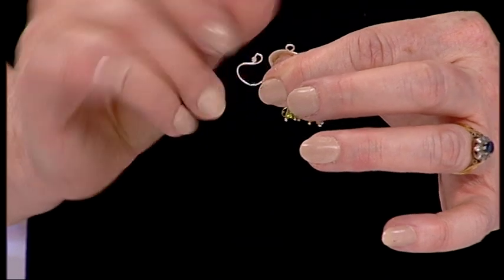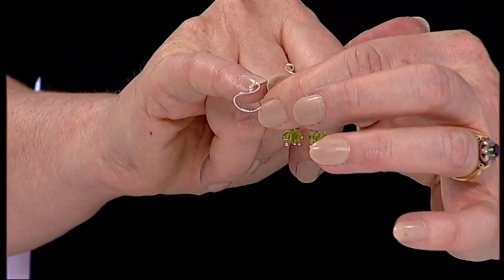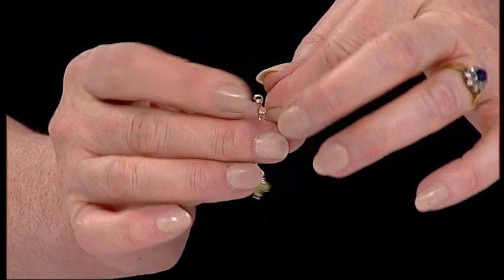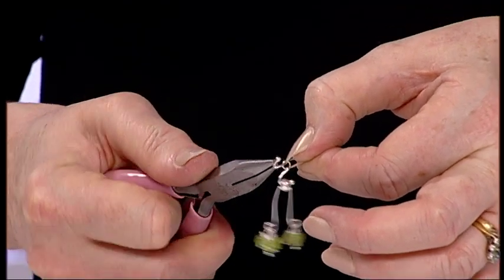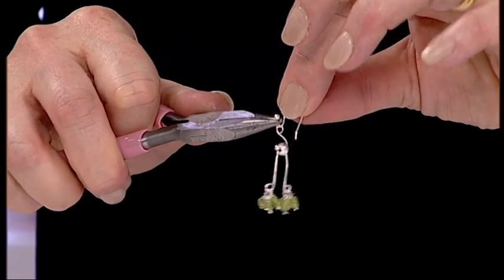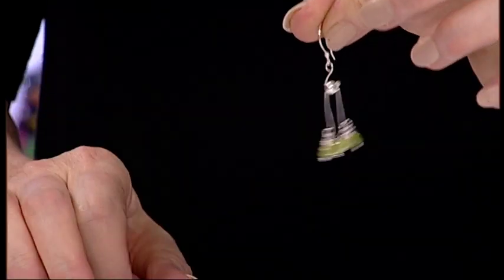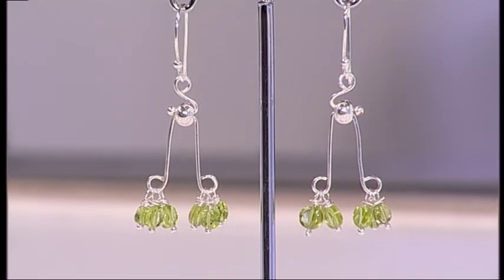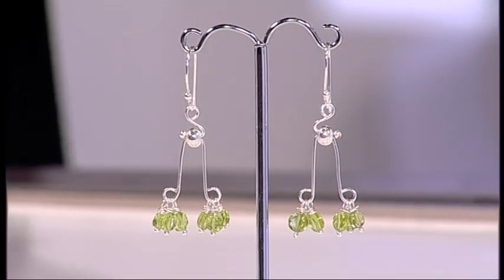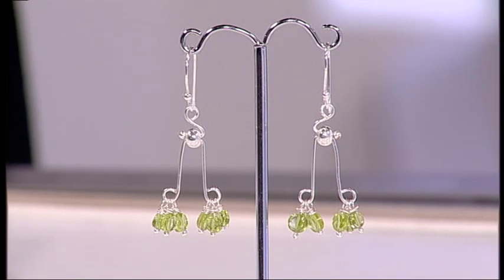Take your earring finding — this one has a little ball on the end — and feed your design on. Open up the curve at the end, close it, and there's your little earring. So elegant! Then just repeat that method for the second earring. Absolutely beautiful — thank you so much Debbie, that's brilliant!